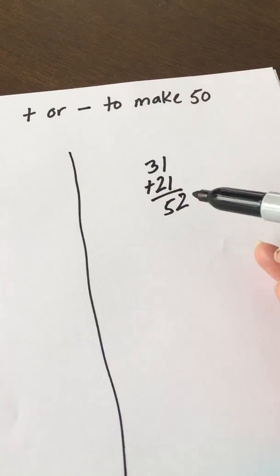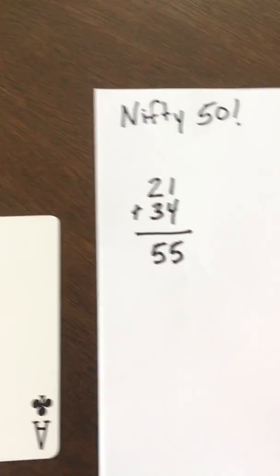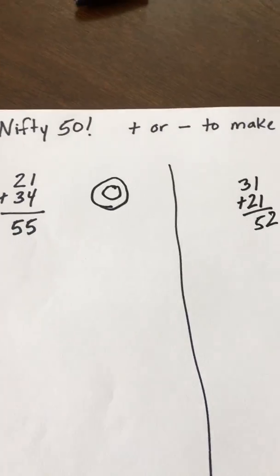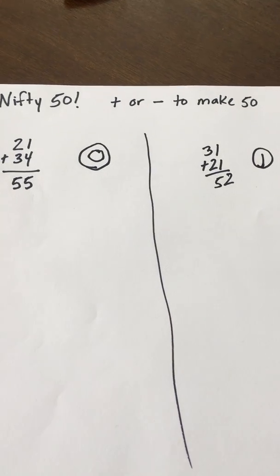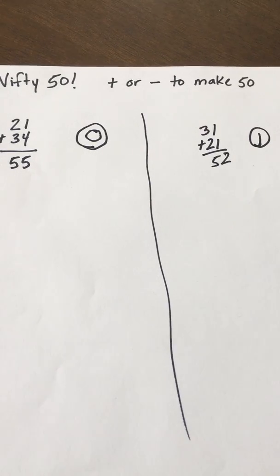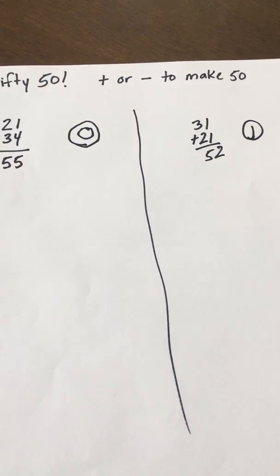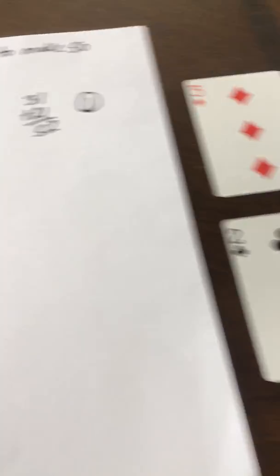If you're playing against another person, the second player was closer to 50, so they get one point. The first player was not closest to 50, so they get zero points. You keep playing until somebody earns five points. If a player gets exactly 50, they earn two points for that hand, so the game can go a little quicker.